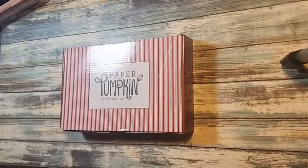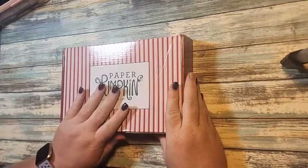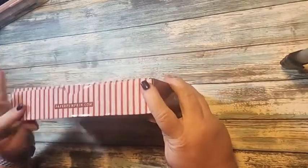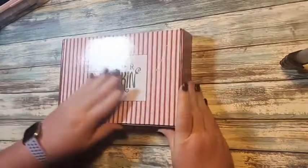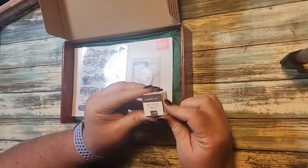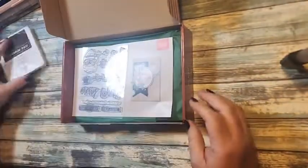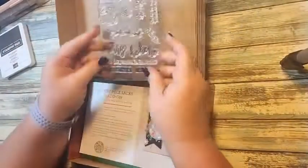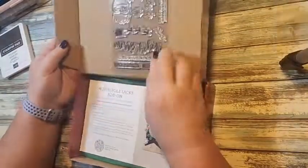I got my October Paper Pumpkin in the mail, so I wanted to do an unboxing with you. The box is beautiful — mine got a little banged up in the mail, but that usually happens. It comes with an early espresso stamping spot, so I'm just going to pull out my early espresso ink pad. I tend not to use the spots. This is the stamp set — I'm going to put it on the box so you can see it.